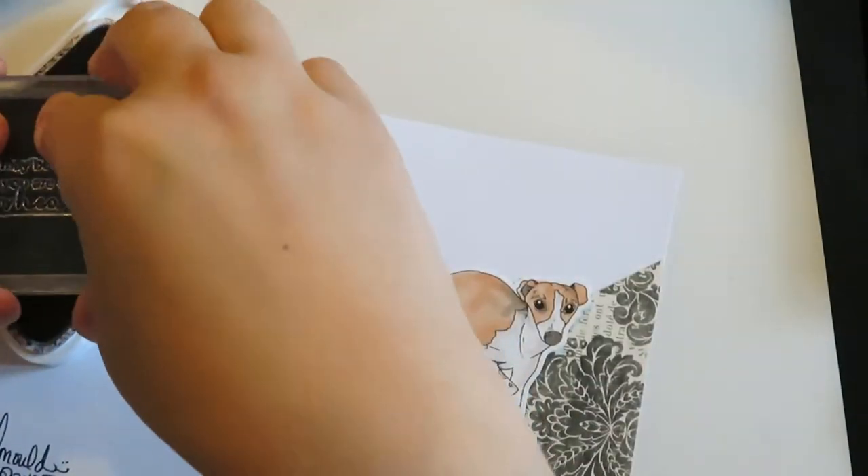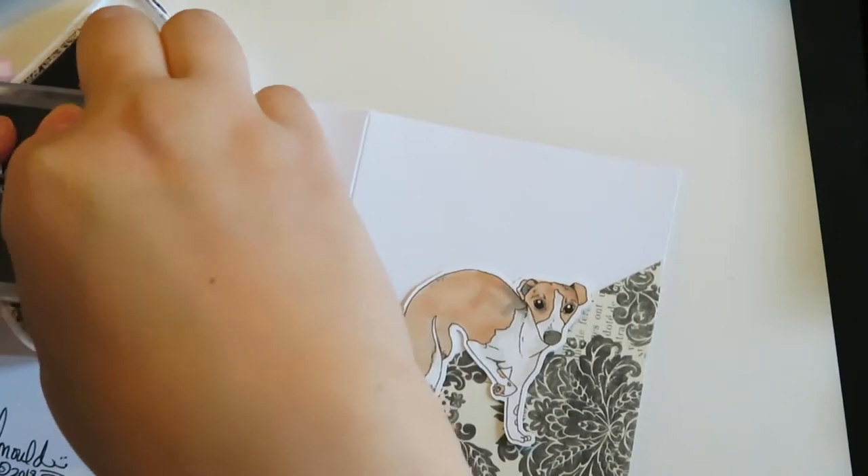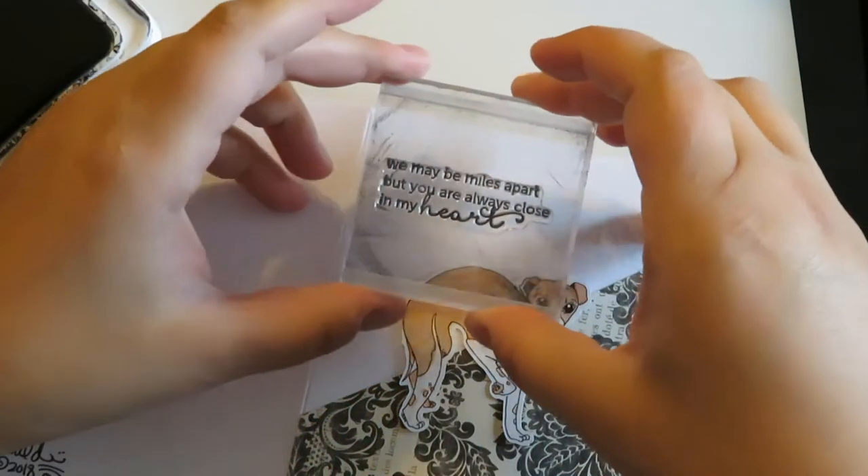This card is so easy and cute and it's just very clean. I'm kind of into that new look, so hopefully you guys have noticed that my cards have changed style just a little bit.